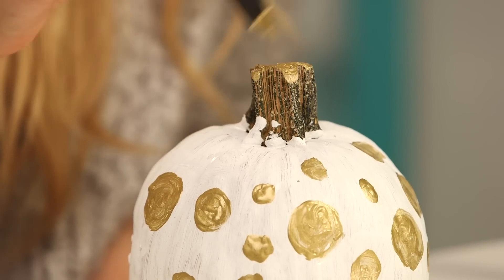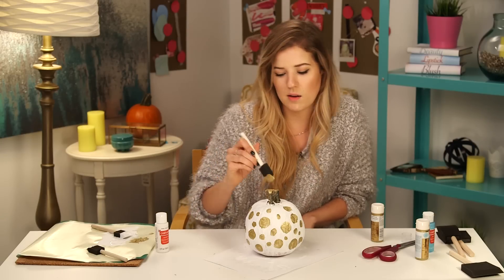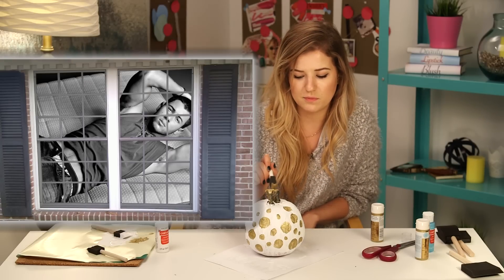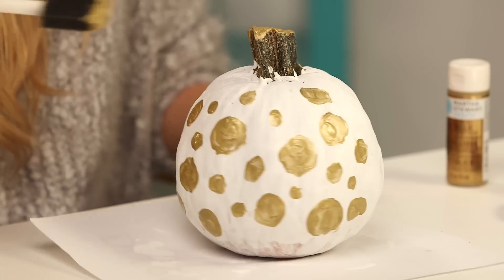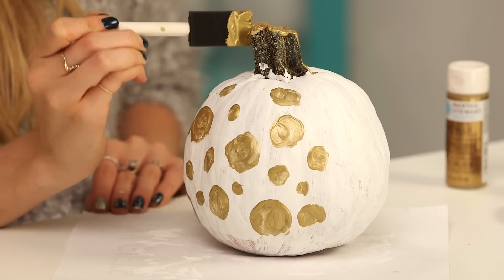Finally, for the stem, make sure you don't need to pick up your pumpkin right now because you're not going to be able to unless you have magic levitation powers — which, why are you using them for your pumpkin? Why aren't you flying around peeping in Nick Jonas's window? I can't get really close to the bottom or else it'll get gold paint on the design.